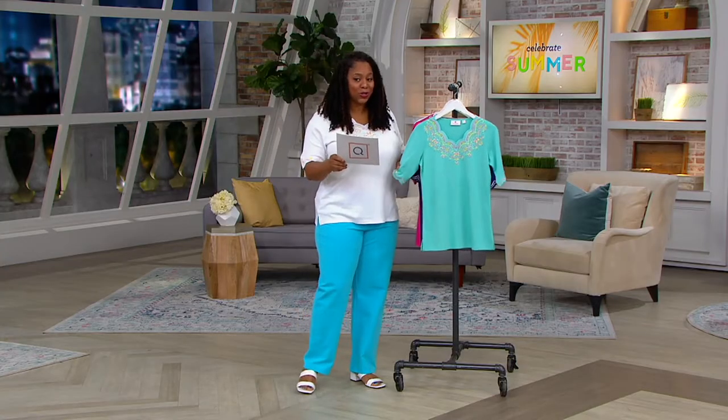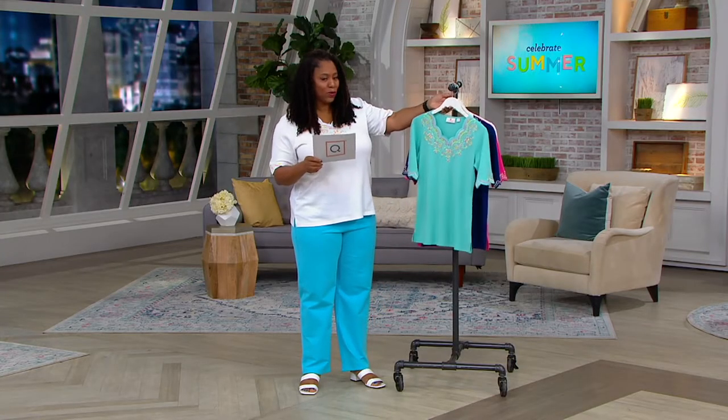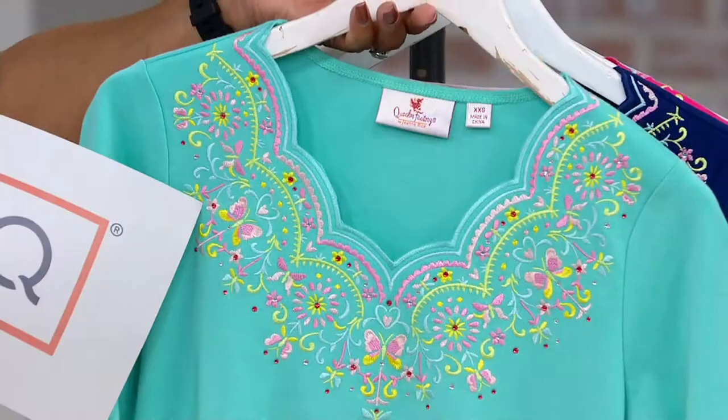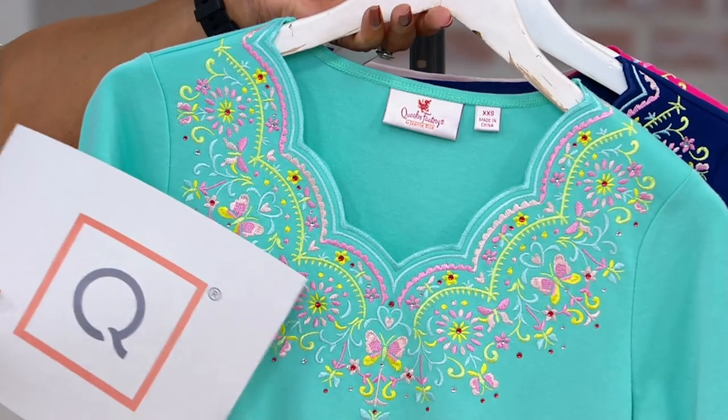Five easy payments of $8, so you pay $8. Get this home — this is ready to wear right now. Just look at the detail on the shirt. We're going to talk about that in a minute, but let me show you the colors. The first color is your pool. That's very pretty. Look at the detail here — just really something with that embroidery.